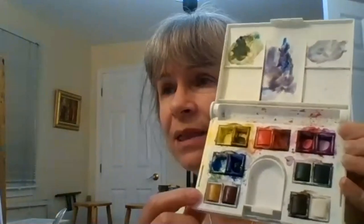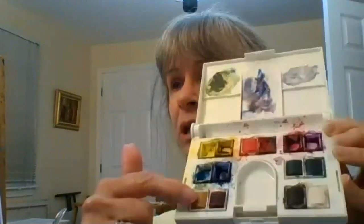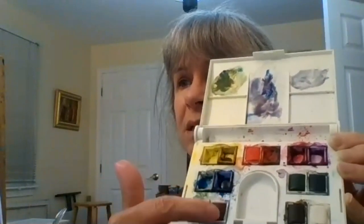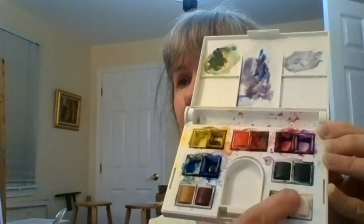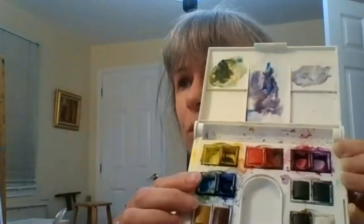Someone asked about using a paint kit. Each little rectangle in the kit is a different color — I have blues and yellows. When I run out of a color, I buy the tube to replenish rather than buying a new full kit. You can also buy paints individually — if you run out of one color, just buy that one and replace it.